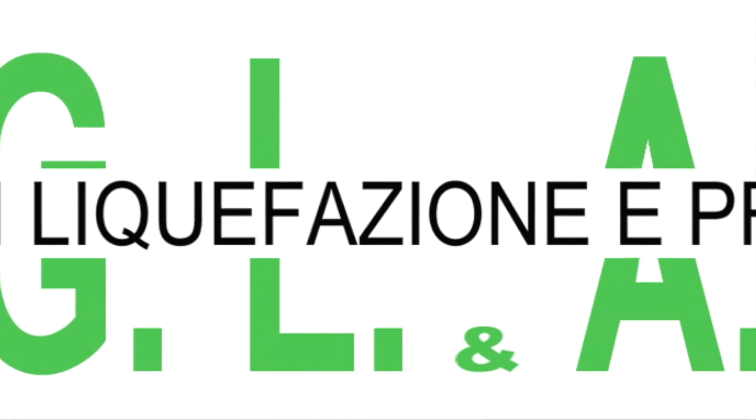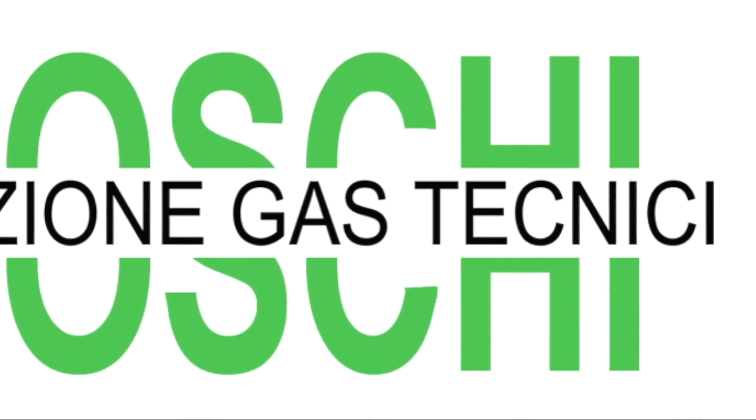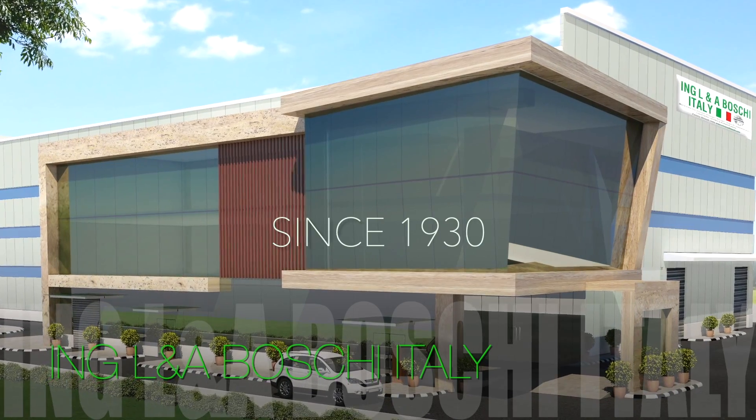Welcome to Universal BOSCHE, the world leader in air separation plants, known for our continuous innovation, research and development since the year 1930.